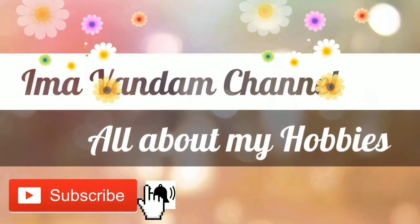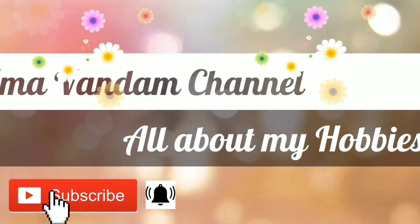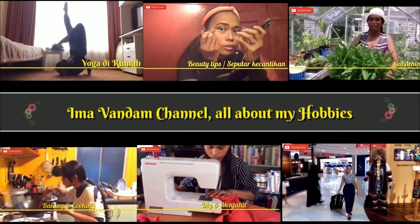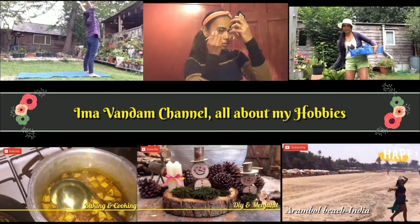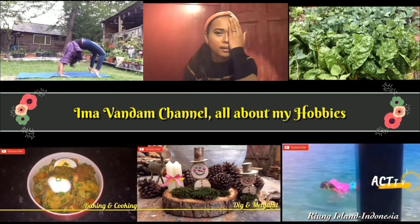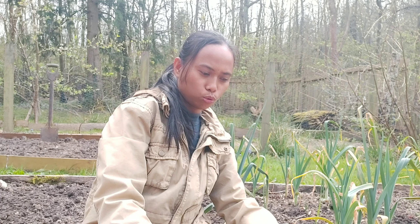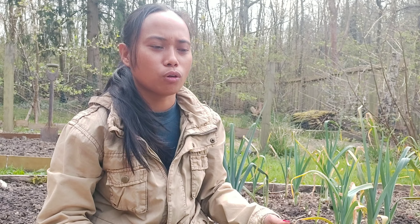Selamat datang di Ima Vandam channel. Jadi hari ini aku nge-vlognya ngerjain PR dari salah satu subscriber, beberapa juga sih yang komen.